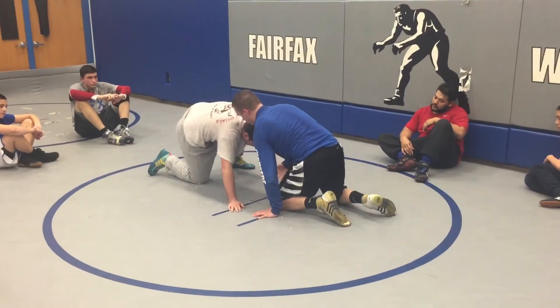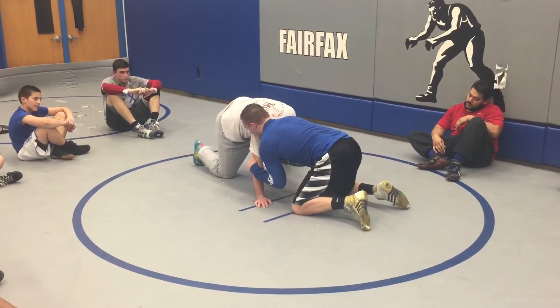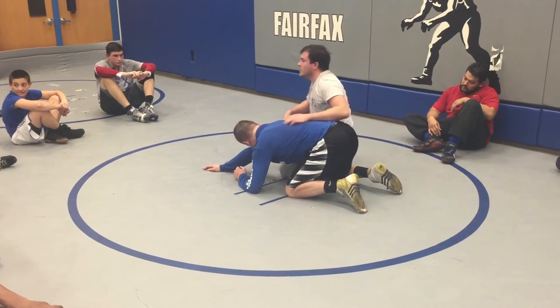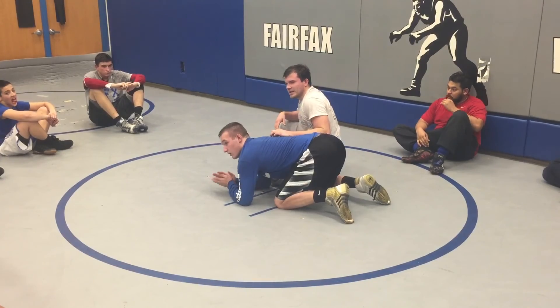Work the choke, outside foot up, come to the elbow, knee exchange through, butt drag. Who's got questions? Raise your hand.